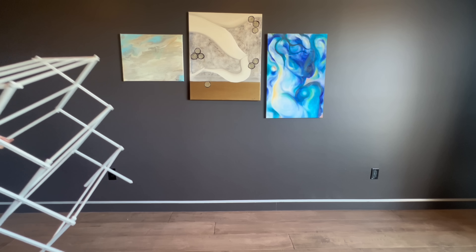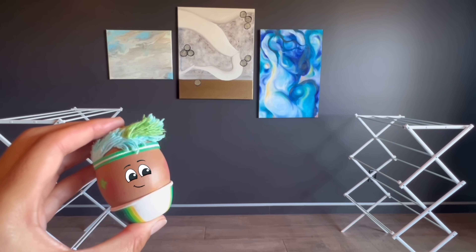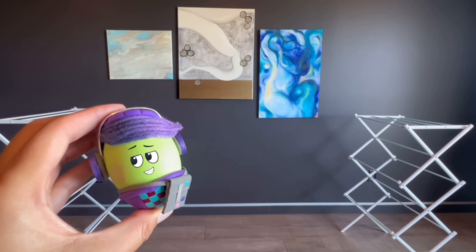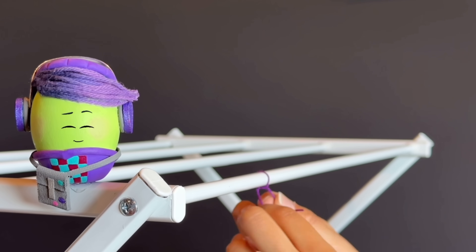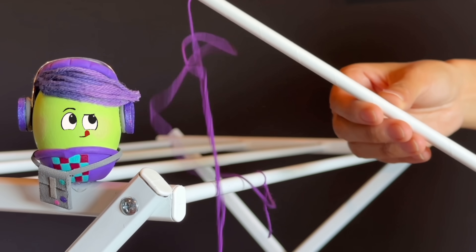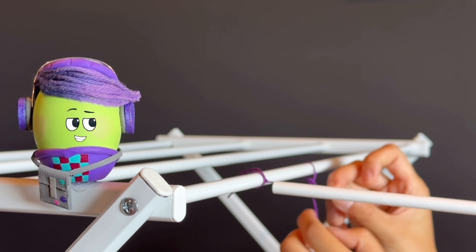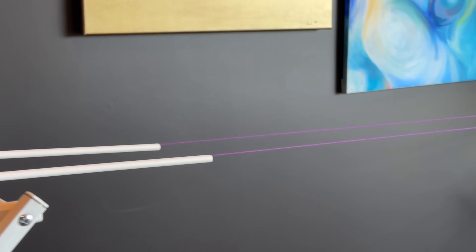To set up the racetrack, they took two drying racks and put them across the room from each other. Goose brought two straws and two different colored balloons. DJ Ducky brought two different colored clothespins and the string. He took the string and tied it to the top part of the drying rack, making sure to make a double knot. Then he put the string through the straw and pulled it all the way through and tied it to the other drying rack across the room, double knotting to make it secure. DJ Ducky did the same thing with another piece of string and another straw, completing the racetrack.